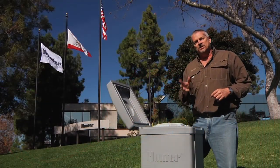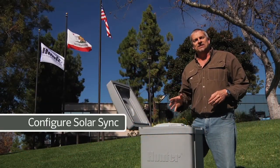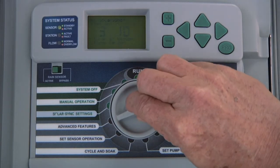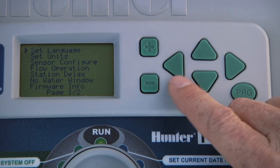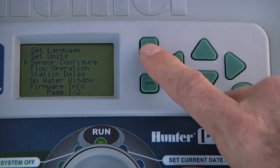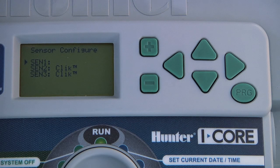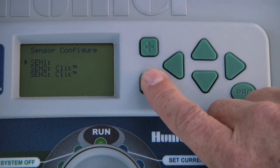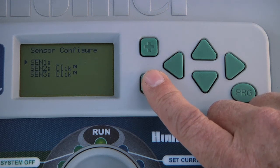After connecting the sensor, we need to configure it so the controller knows what we have attached. Turn the dial to advanced features. Use the down arrow button to select sensor configuration and press the plus button to access it. You will see three sensor inputs corresponding to each of the three sensor terminals. Since we connected our SolarSync sensor to the first set of sensor terminals, we will configure Sensor 1 as SolarSync using the plus or minus button.